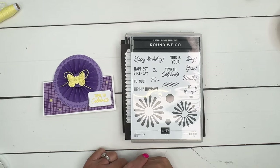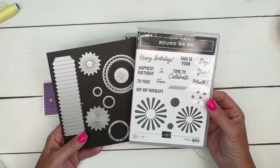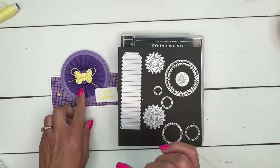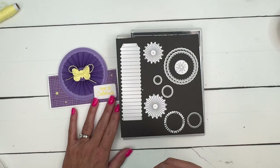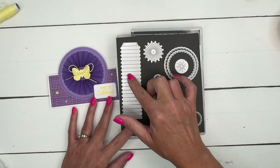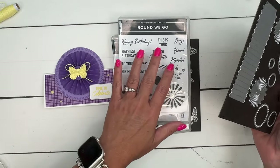Hey everybody, Erica Sirwin here from Pink Buckaroo Designs. This week I am featuring the Round We Go bundle. This is really a fun bundle. There's a die here that makes creating paper rosettes really easy. These were really trendy a few years ago. I remember trying to make them and they were a little bit hard, but this die makes it really easy. It puts all those score lines in there for you. Along with that are some fun other images and some great sentiments.